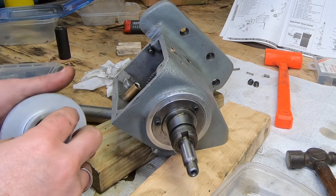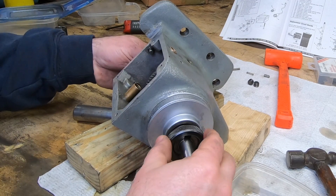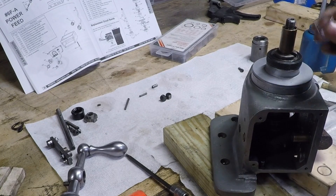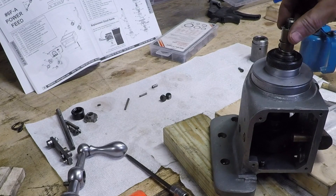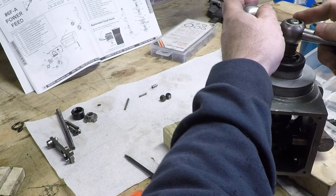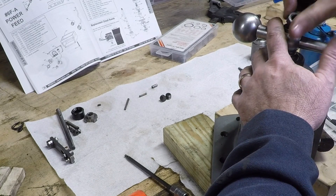I put a little oil on the dial holder before installing the dial itself, followed by the dial lock nut. Then there are some parts for the safety handle: a bushing, a spring, a thin washer, and then the handle itself. This assembly is designed to allow the handle to spin freely when the power feed is engaged, so as not to create a safety hazard — you just push it in if you want to operate it manually.